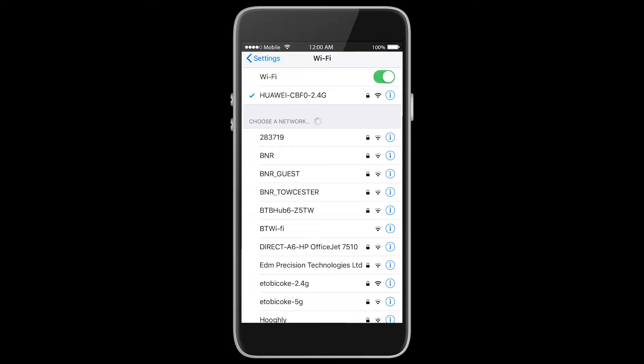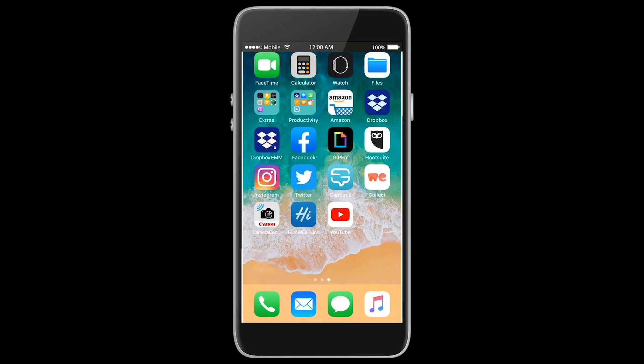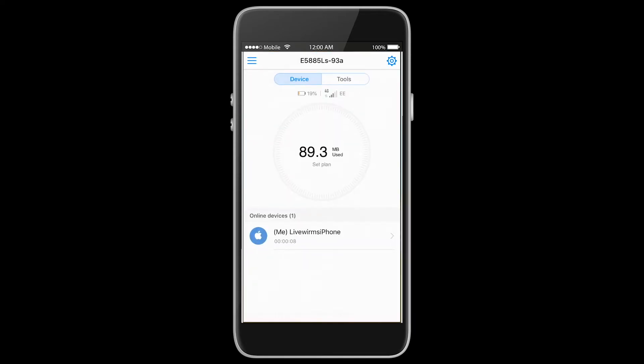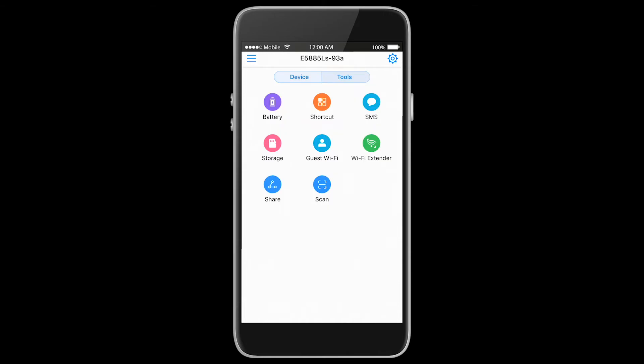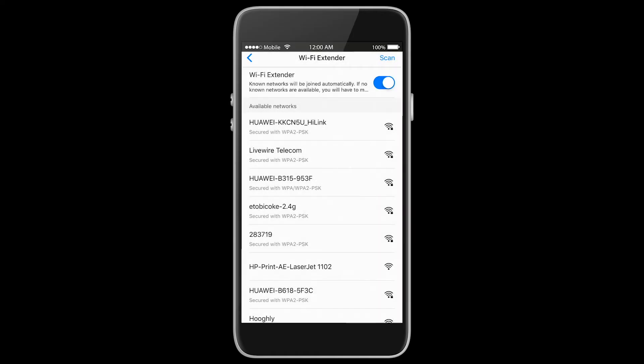Once we've reconnected, we can go ahead and reopen our Huawei Hi-Link application and head back over to our Wi-Fi extender tool. This will now show us a drop-down list of the different Wi-Fi signals that our E5885 is picking up within the area.